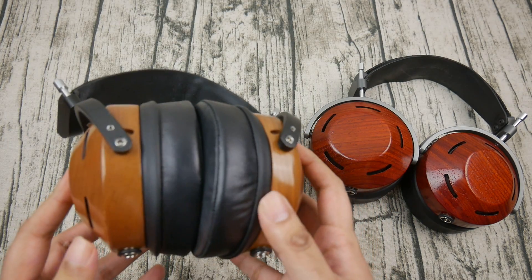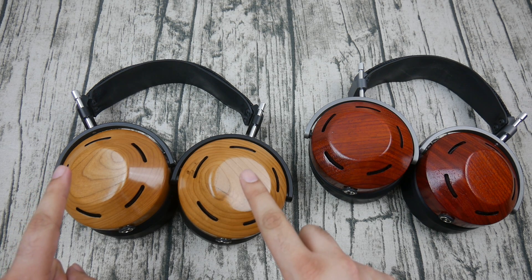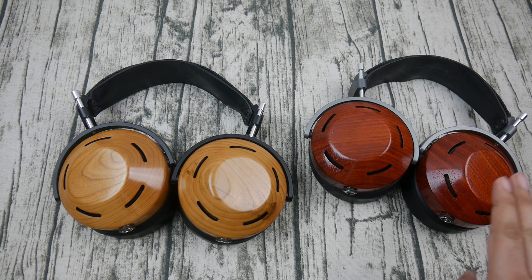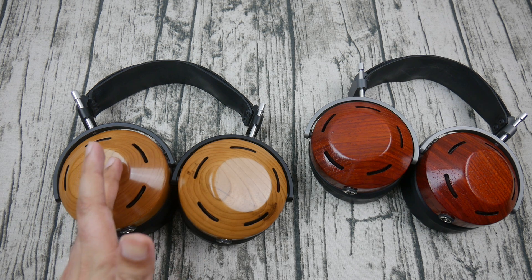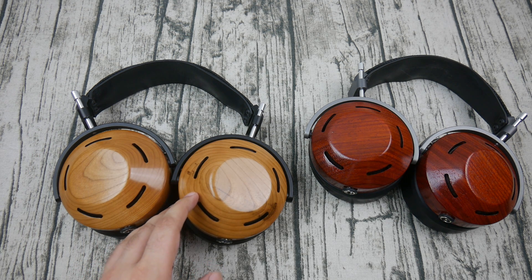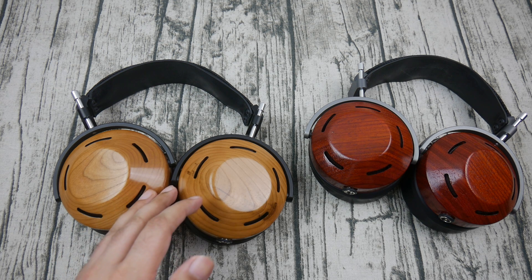The cherry Icon's lower mid-range is definitely warmer — overall it's just a warmer can than the padauk Icon. Regarding the upper mid-range: the Icon has a very forward upper mid-range across all versions, but some people are sensitive to the 5k region. I do think the cherry Icon has a bit less of a bump there than the padauk Icon, because sometimes I hear it quite distinctly with the padauk. With the cherry Icon it feels a little muted in that regard — a bit less of a harsh experience, especially with amps that might have a bit of glare.